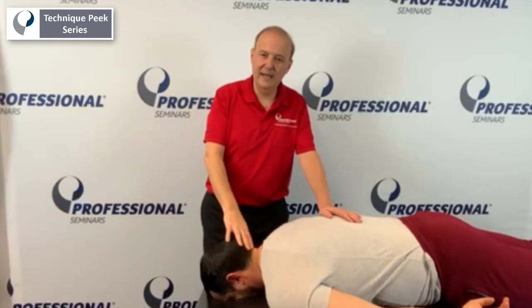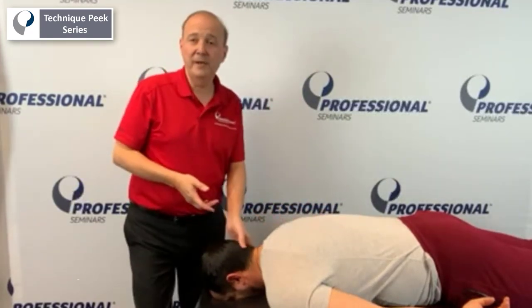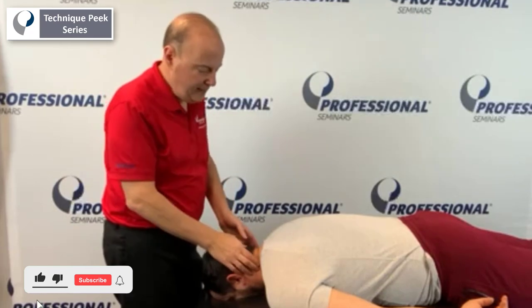Hi, Rob Shapiro from TechniquePeak. Today we're going to look at what we call unilateral PAs, or UPAs, in the Maitland world.